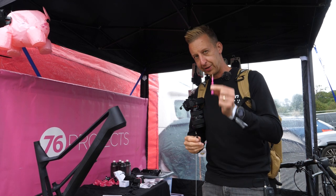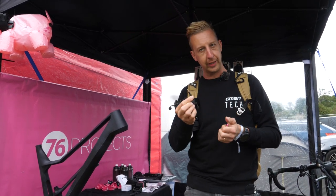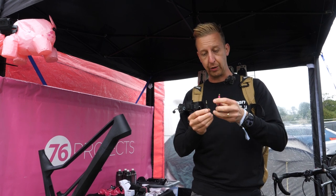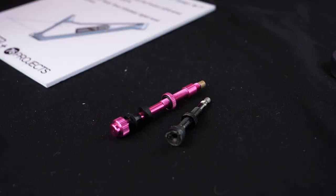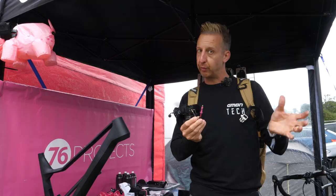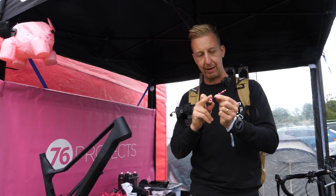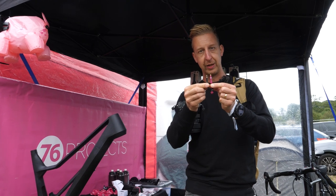I've just spotted these, which I think could be a game changer. Take your regular valve stem — they're high pressure Presta, and they clog up sometimes. So we always tell you to take them out and unclog them. 76 Projects have developed a high-volume valve — look at the difference in size. This accepts a regular push-on style chuck from a track pump, so it won't fit with normal pumps just yet. It's longer. This one is actually designed for road deep-section rims at the moment, but there will be a mountain bike one coming.